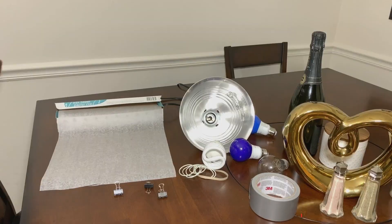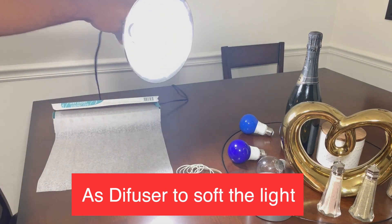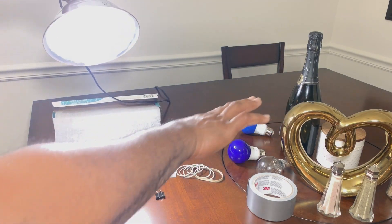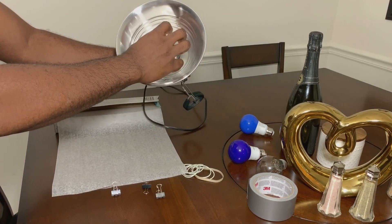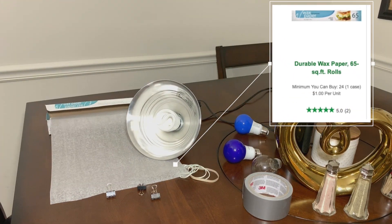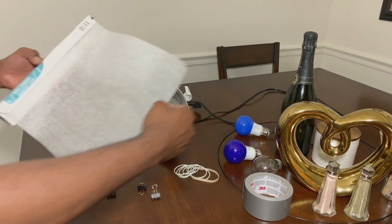We just got done buying the stuff at the Dollar store, so now we're gonna start putting all of them together and see how I did it. Let's get started.